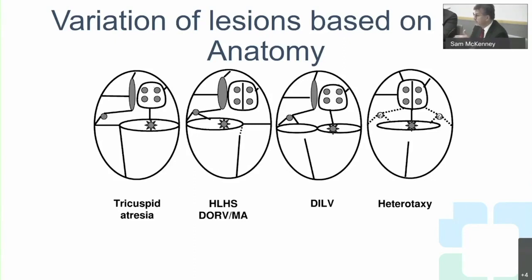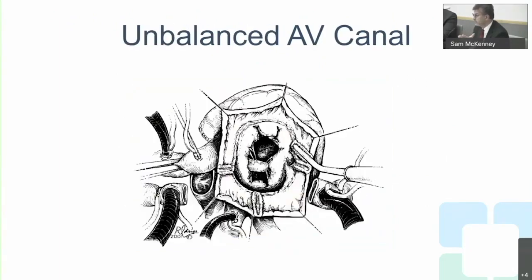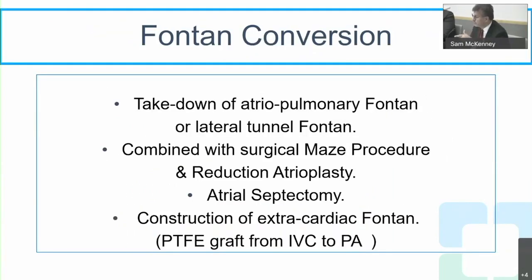Different anatomies need to be known before surgery — the surgeon must know exactly where the lesions are and how to manage them. We open the right atrium and apply freezing lesions. Different lesion patterns are used depending on the anatomy, and this approach does work, as demonstrated by freedom from recurrent arrhythmias after the MAZE procedure.